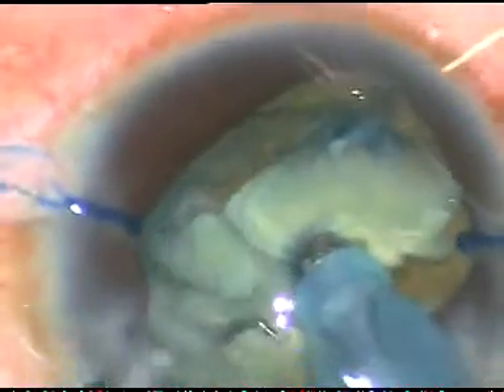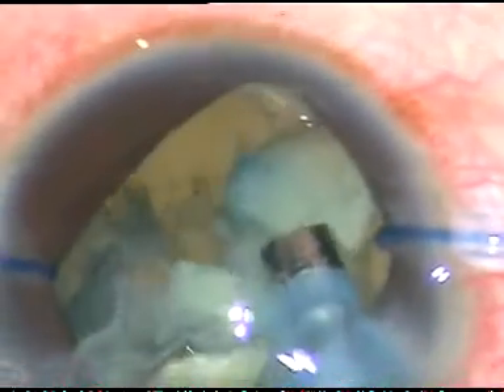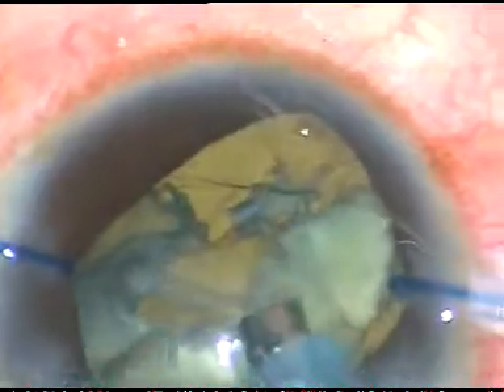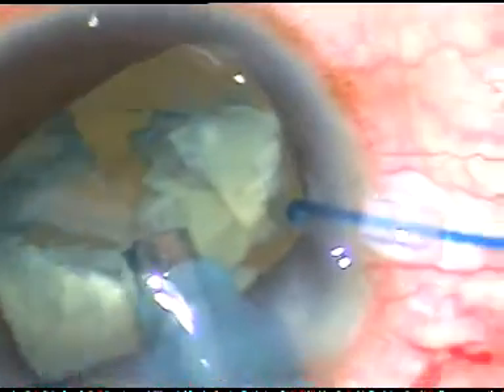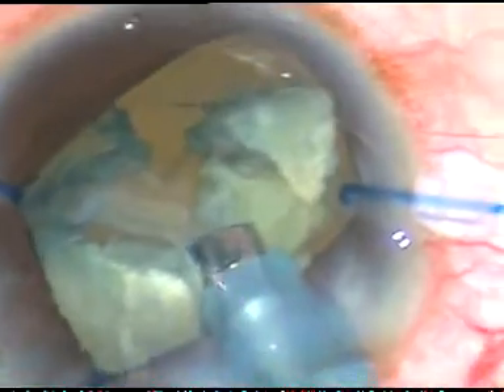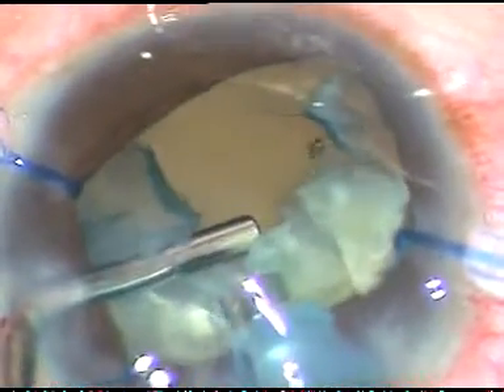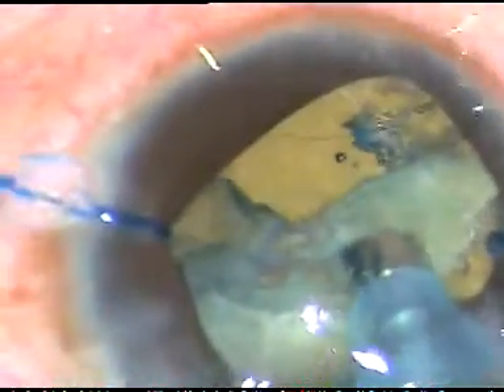When I emulsify this fragment, I just push the rest of the nucleus behind it so that the posterior capsule is protected. Here I want to inject some viscoelastic substance because I cannot push the rest of the nucleus behind this free nuclear fragment, so I am injecting viscoelastic substance, pushing the posterior capsule forward and emulsifying this fragment.